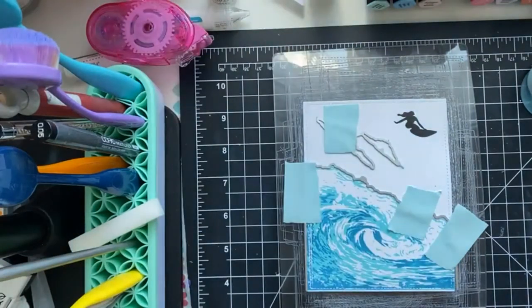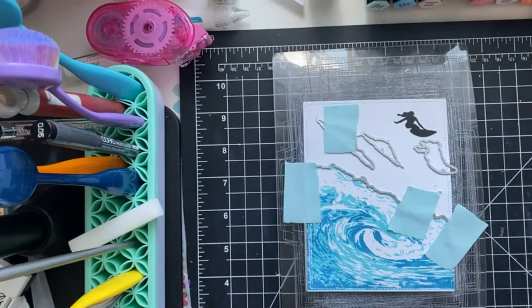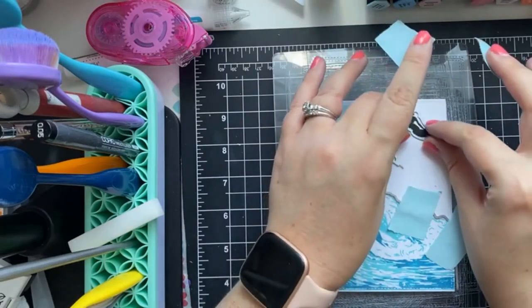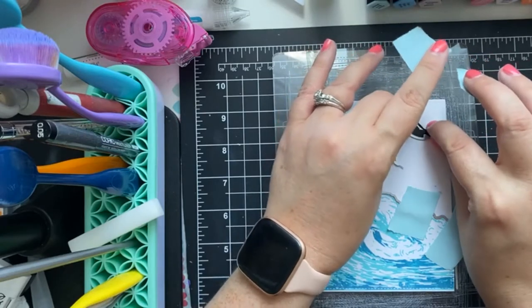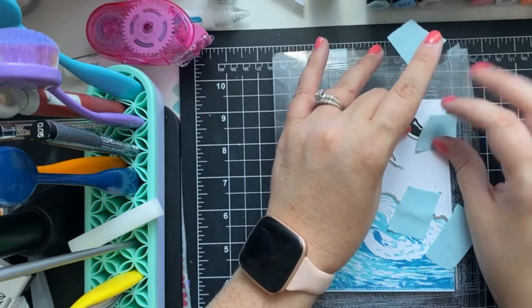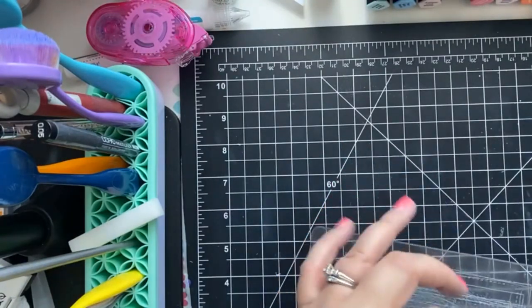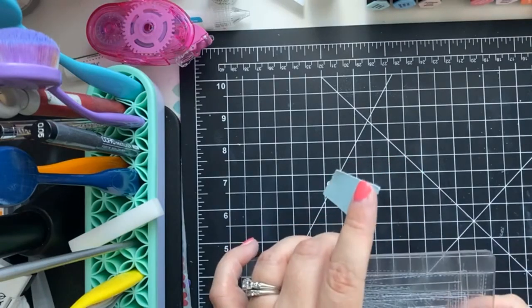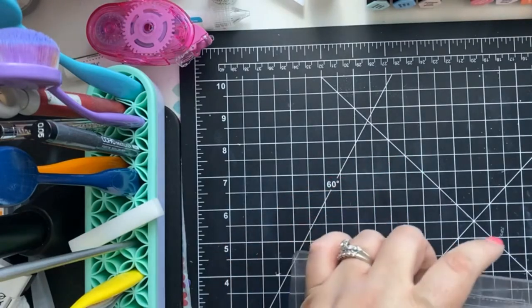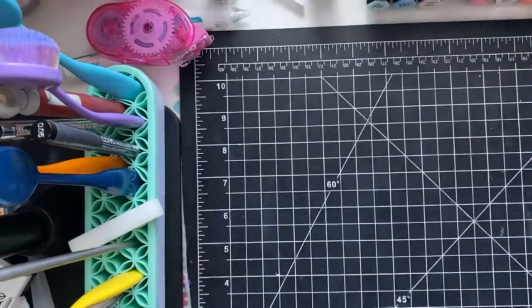Just cutting the little edges off of the coordinating dies with my clippers, and putting this in place with some memo tape. Adding it as best as I can from this viewpoint — we'll double check before I run it through. Like that, we'll run it through the die-cutting machine.